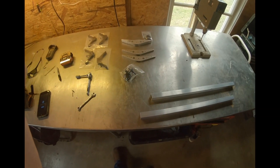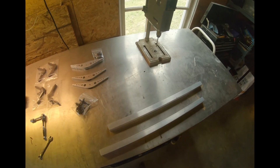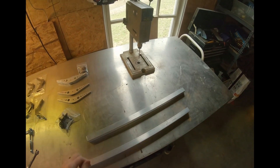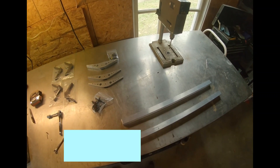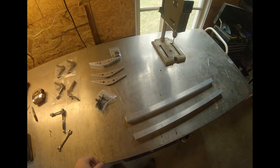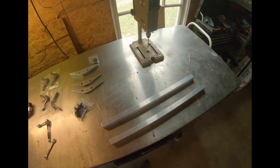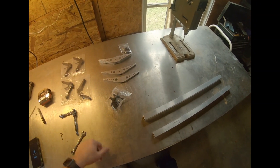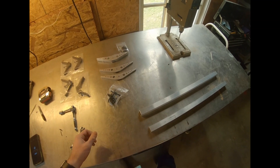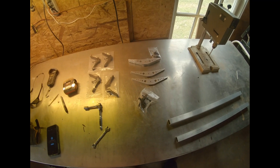All right guys, this is some of the supplies we'll need to make our steps. I'm only making two today. I decided to cut mine 24 inches — that's kind of what I'm thinking. What's so great about this is you can make them however you want: 20 inch, 18 inch, whatever. I'm only making two; I've already made one a couple months ago and I've been testing it out to see how it holds up.